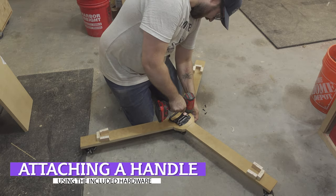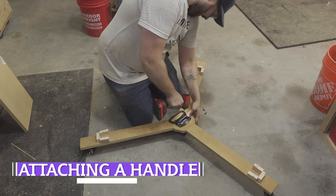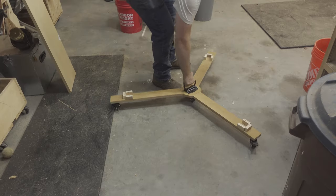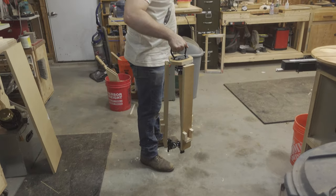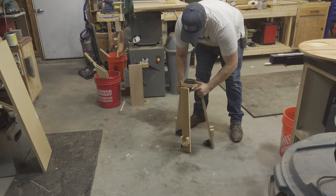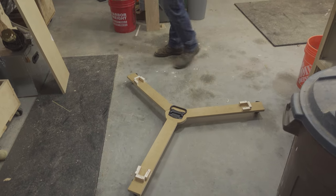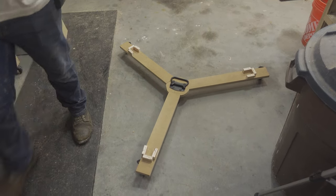I then sprayed everything down with a couple of coats of lacquer and attached a handle to the center. You'll notice that I did end up adding a caster to the center of the dolly. It probably would have been fine without it, but I was worried that something may break if I were to ever step in the center of the dolly to move it. Also, casters come in packs of four and it would have been weird to have a single caster just hanging around the shop.